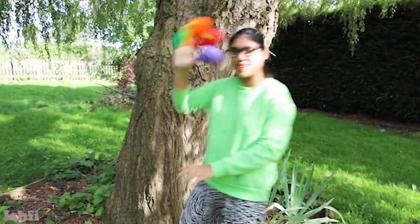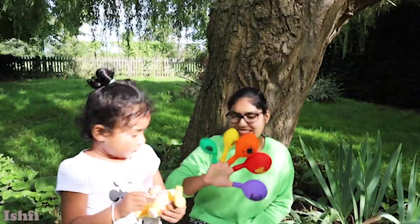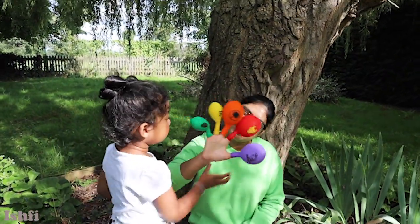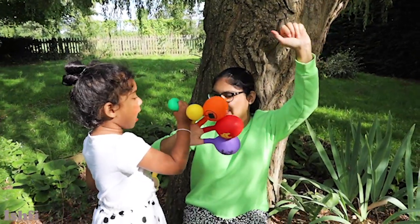I got some colourful balloons! Look at this! Wow, colourful, colourful balloons! Purple, red, orange, yellow, green! Yeah, awesome!